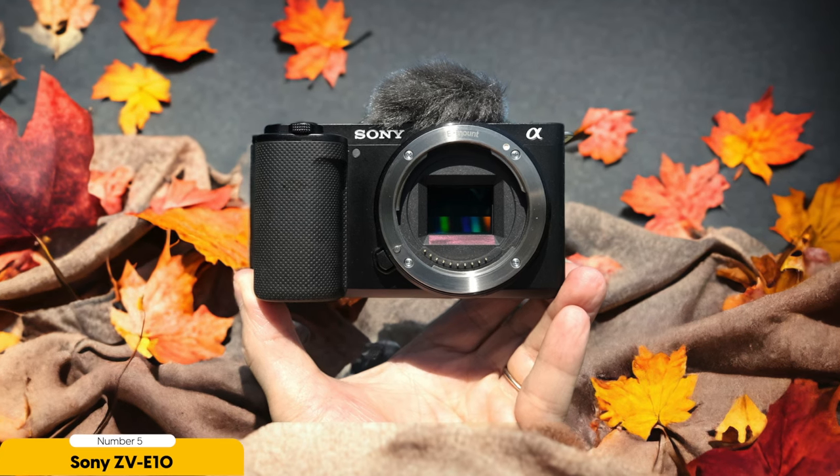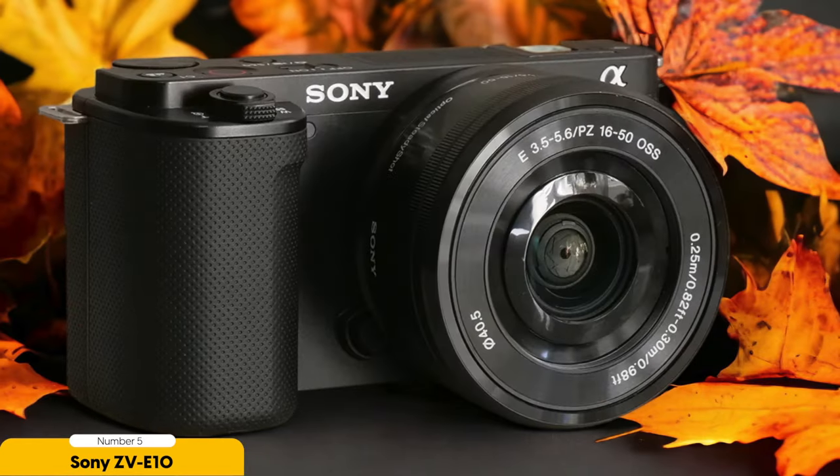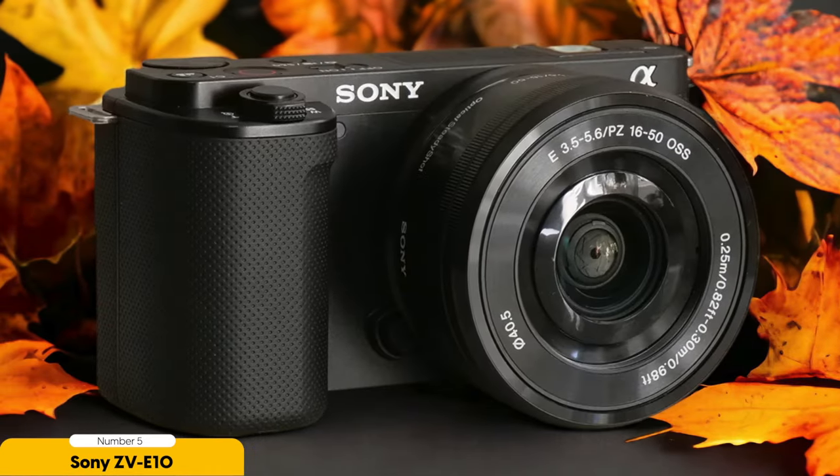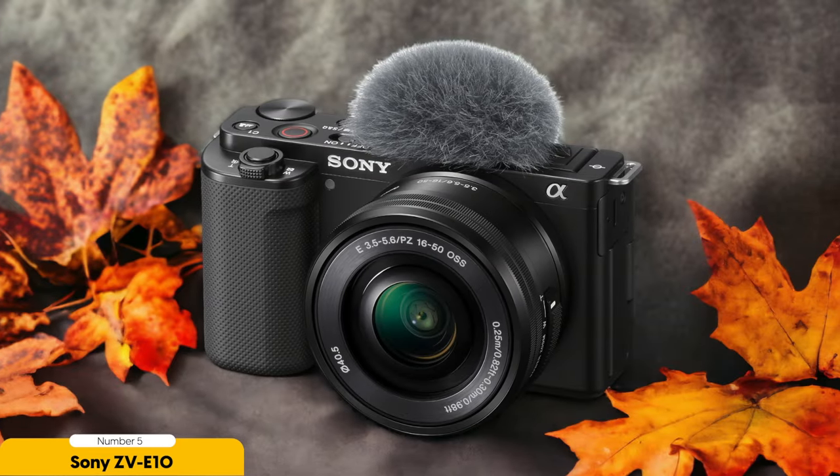First and foremost, the video autofocus on this camera is incredible. You don't have to worry about blurry shots or missed moments. Whether you're capturing fast-paced dance sequences or close-ups of your favorite artists, the Sony ZV-E10 has got your back. And the vari-angle touchscreen is a game changer — you can easily frame your shots from any angle, ensuring that you capture the perfect visuals for your music video.